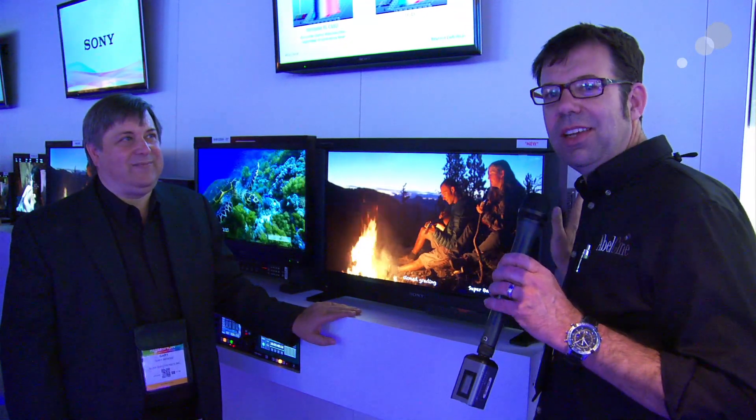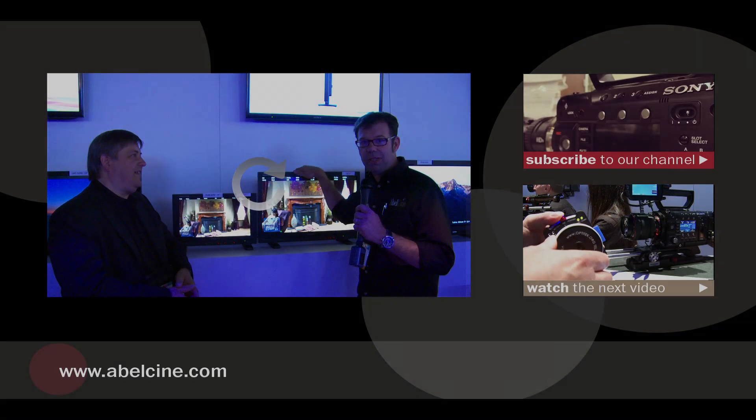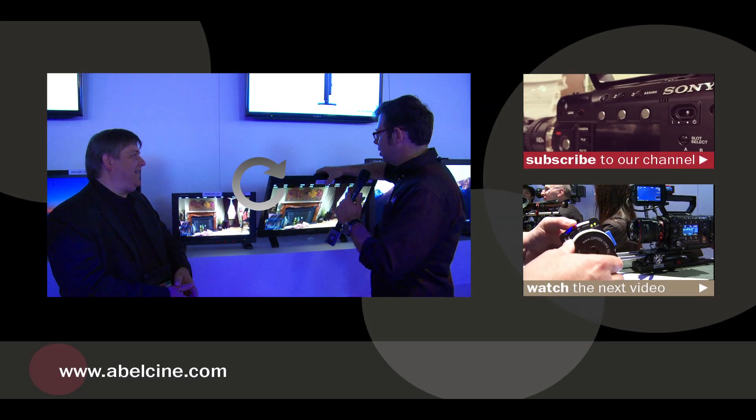So sometime this year you'll be seeing this in our showrooms. This is the 4K OLED from Sony. Thanks for watching — I'll see you again soon. Bye bye.